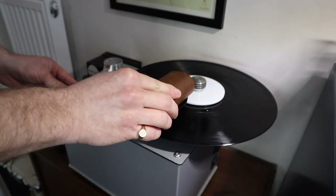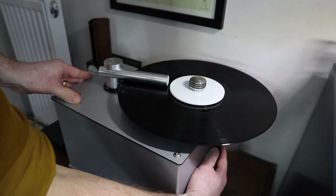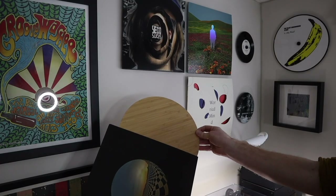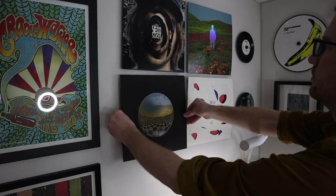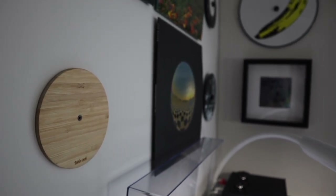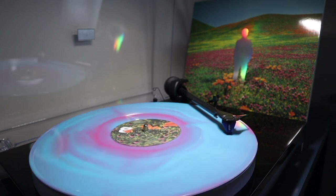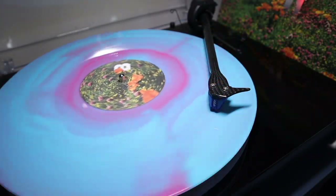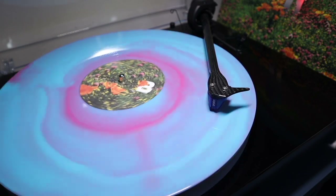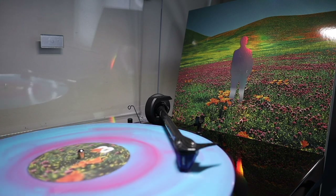I want to thank the sponsors of Sound Matters for their continued support. First up is Groove Washer, who make my absolute favourite record cleaning fluid to use by hand, but also on record cleaning machines. Next up is 12-inch, who make the beautiful bamboo-based record display systems that I use to display records on the wall behind me in every video, and also picture discs as well. Finally, it's Vinyl Moon, who are the best record subscription service if you love art-driven vinyl releases and discovering new artists. Each month they work with different artists to create beautiful and creative vinyl mixtapes of the best emerging music from around the globe. You'll find a discount code for each sponsor in the description.